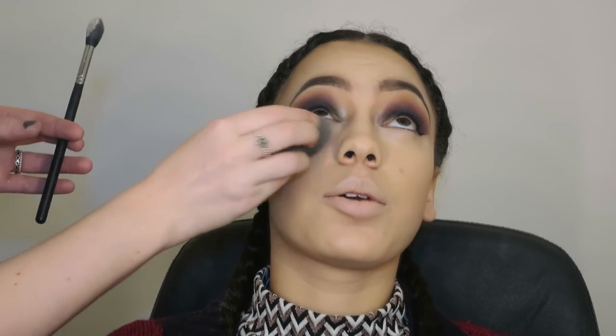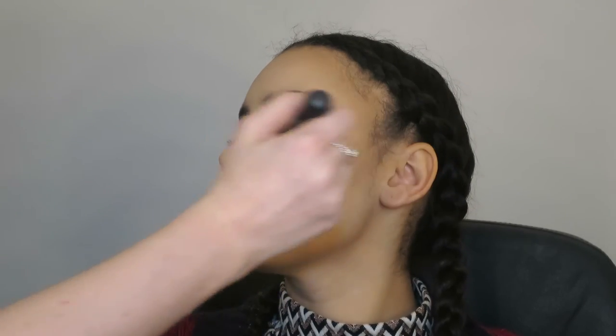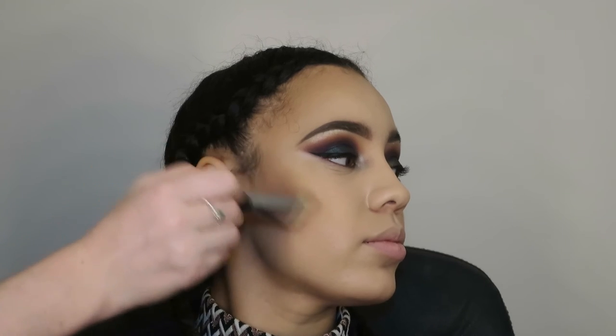I'm using a big fluffy Zoeva brush — I believe this is the 101 — to set the face. I'm making sure I dab all the creases from underneath Yasmin's eyes, asking her to look up and setting that immediately so it doesn't crease. Then I am using MAC Give Me Sun — quite a warm bronzer that suits Yasmin's skin tone really well. I'm using a new Morphe brush — I don't know what it's called but I'll leave it down below — going over the places where I cream contoured just to set it. And then I'm going in with my Kevin Aucoin Medium Sculpting Powder with the Zoeva Face Paint Brush.